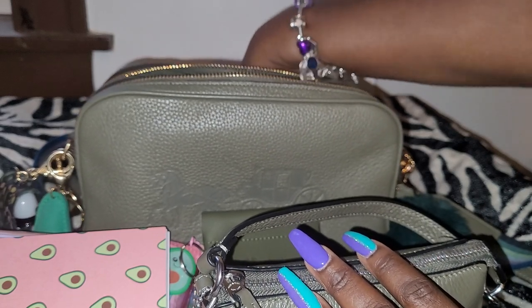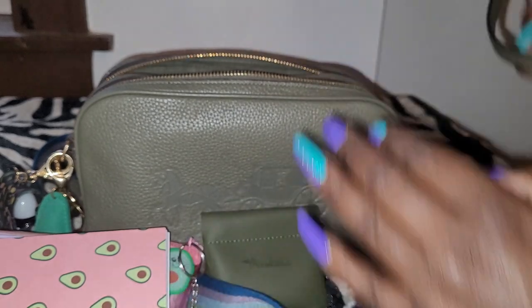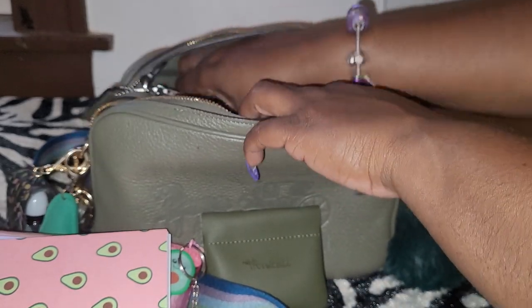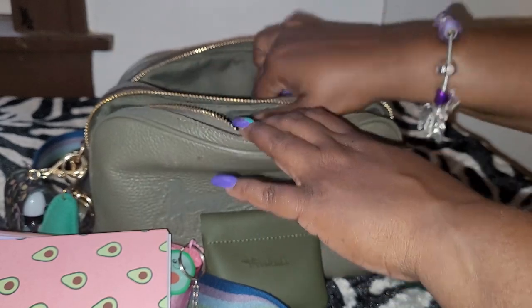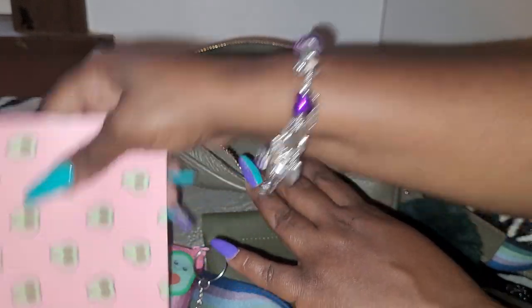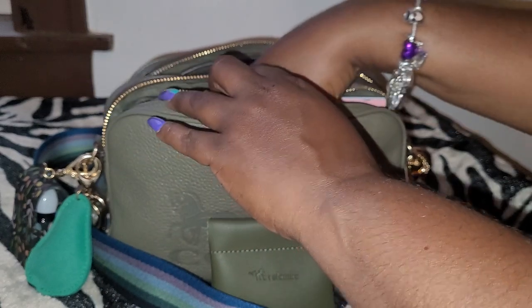In the back pocket, I don't have anything. But this is the bag I changed into for the week because I wanted to wear my olive green, which is one of my favorite colors.